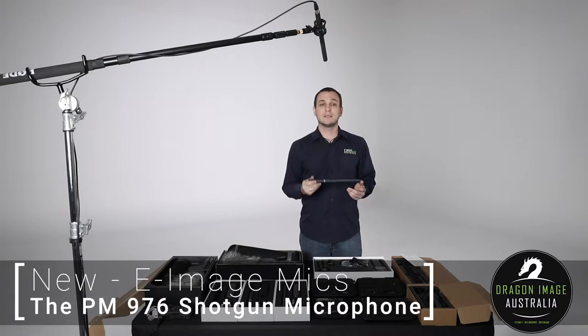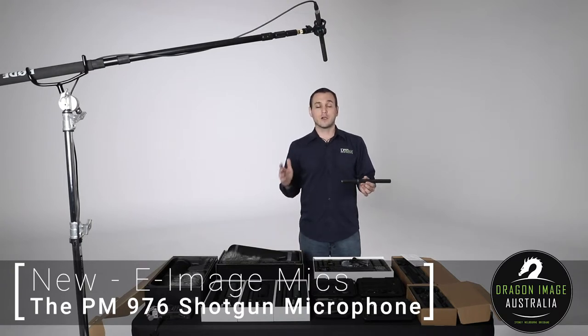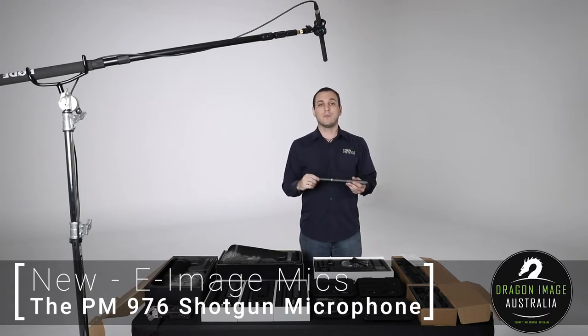This particular one is designed with an option for external power. If you're familiar with other shotgun microphones, you'll know that they require phantom power normally to run. This one has the ability to take a AA battery, allowing you to use it directly with a DSLR where you wouldn't have the option for power.